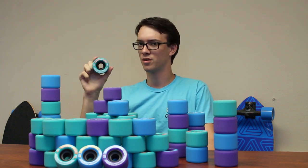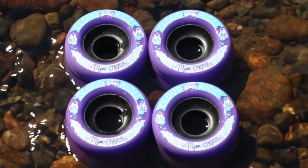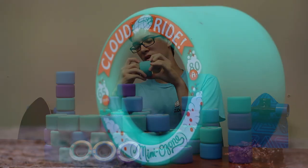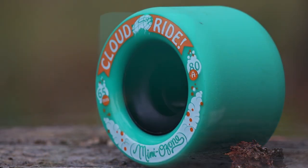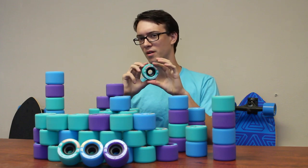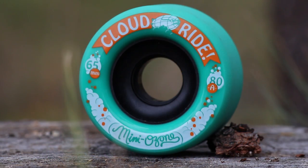It comes with three different durometers: 80A, 83A, and 86A. It's 65mm tall with 35mm contact pads. However, the actual wheel width when it's worn down is 46.25mm. The wheel is 65mm tall, making it 5mm smaller than the larger Ozone.